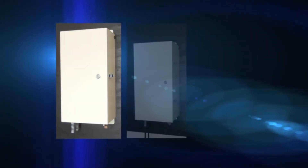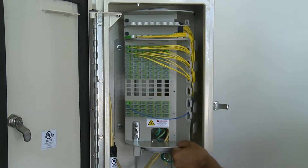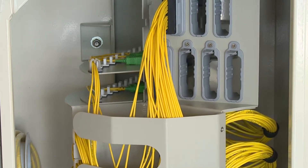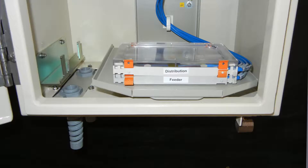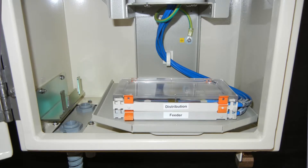Three versions of the MFDH are available: a 48-port unit for wall and pole mount applications, a 72-port wall and pole mount unit featuring expanded splitter capacity, and a 48-port pedestal version. All three are available with 100-foot cable stubs or splice trays for the F1 and F2 fibers.